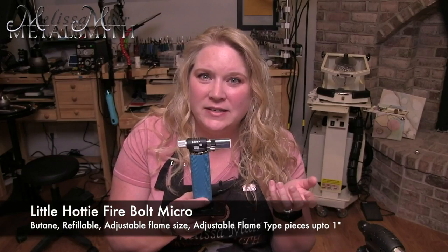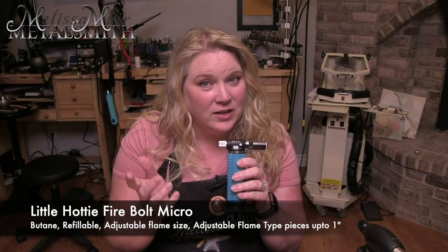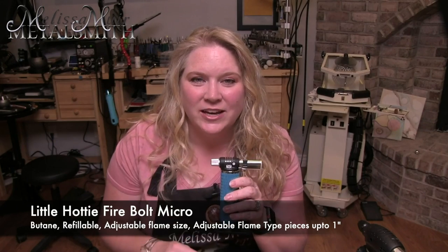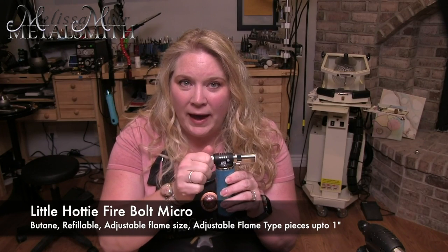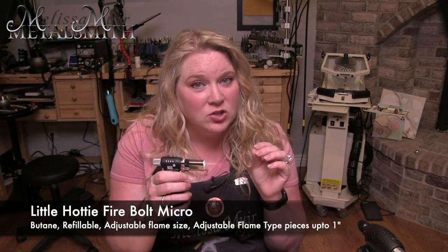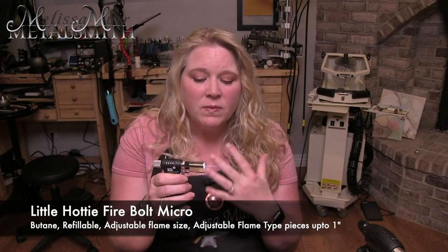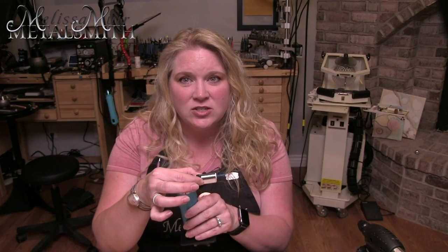The next two torches fall into the micro torch category. This is the Little Hottie Firebolt Micro, which is very similar to a Blazer butane torch. It is refillable and has an adjustable size for your flame, but in addition, you can also change the type of flame that you are working with. To turn this on, there is no safety switch — you just open up the back end by twisting it open, then push to ignite. There's a little turn dial on the top that allows you to change the type of flame.